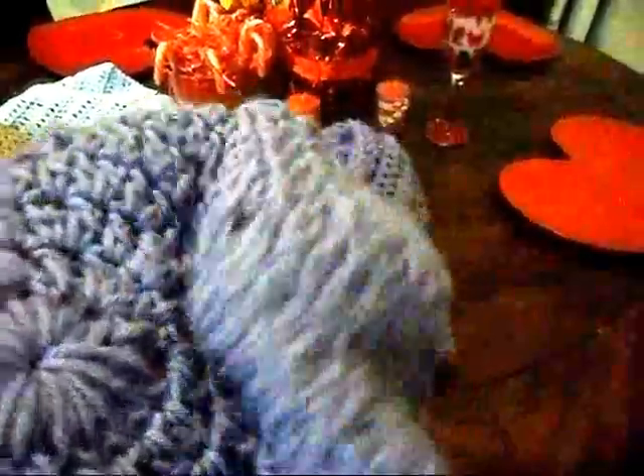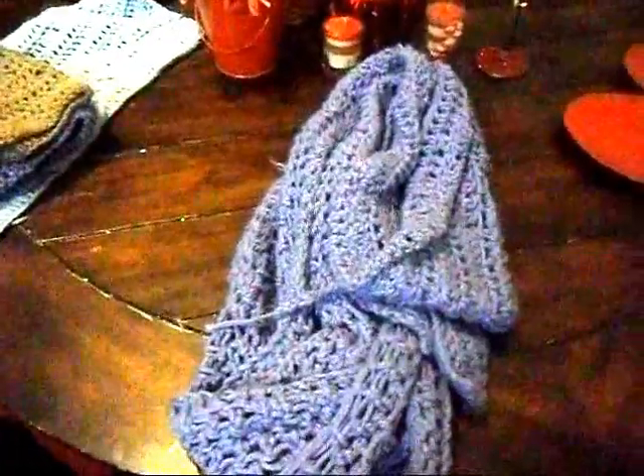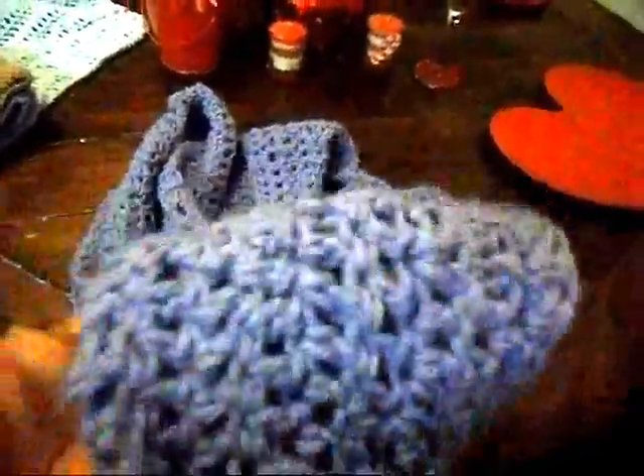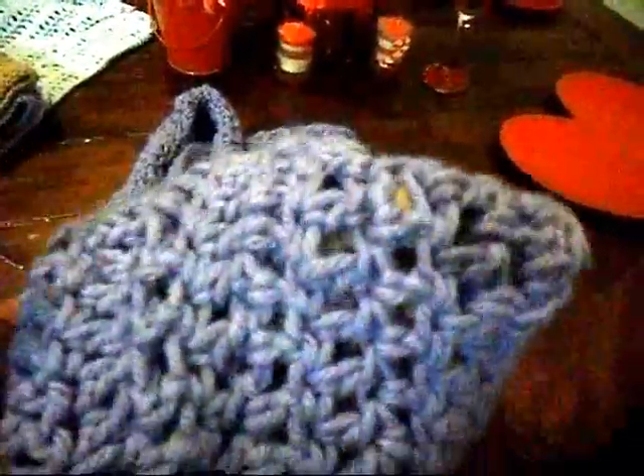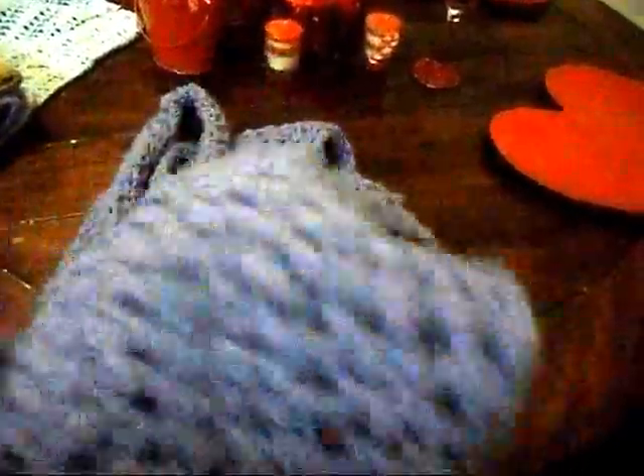Especially with my natural hair — that's all I'm going to be wearing this winter is hats, because I want to retain growth. And to go with the hat, I made a scarf. It's pretty long because I didn't want it to be short like the last one — I like to wrap my scarf around a couple of times. It's looser and has more holes than the other one, but I like it. Got my little scarf set.